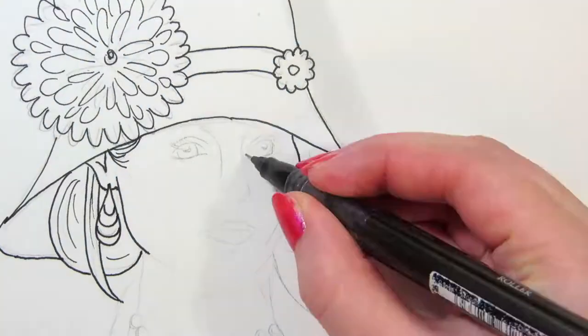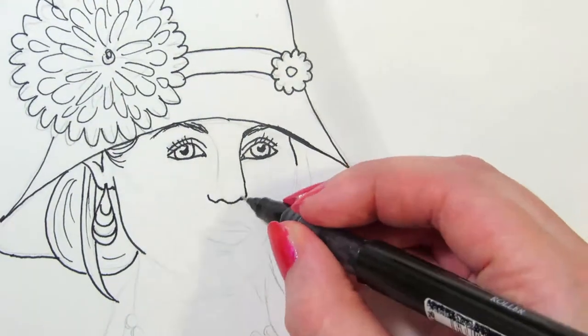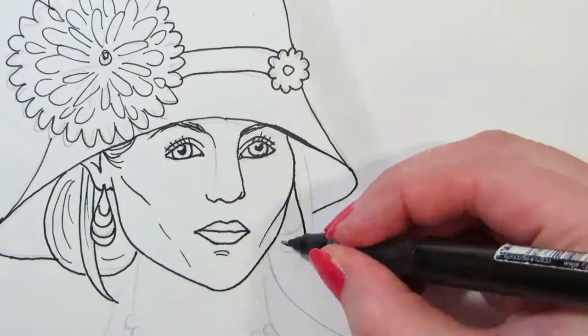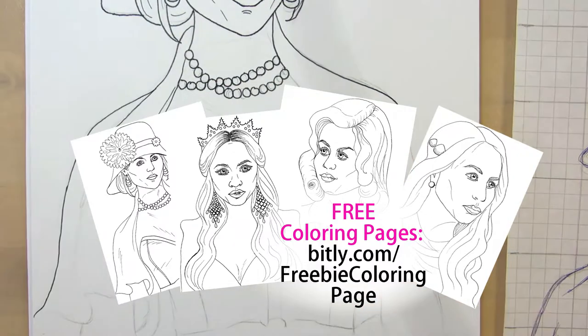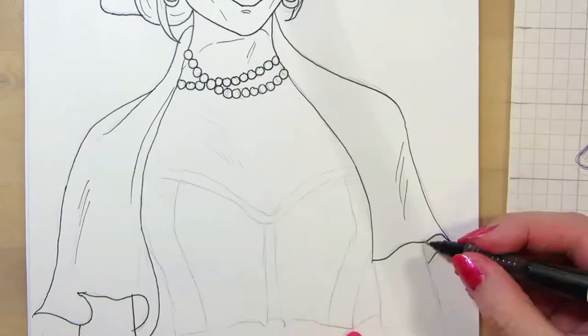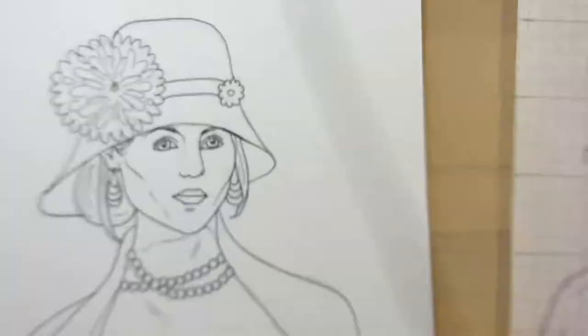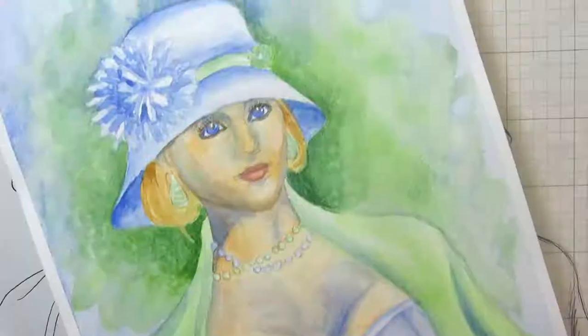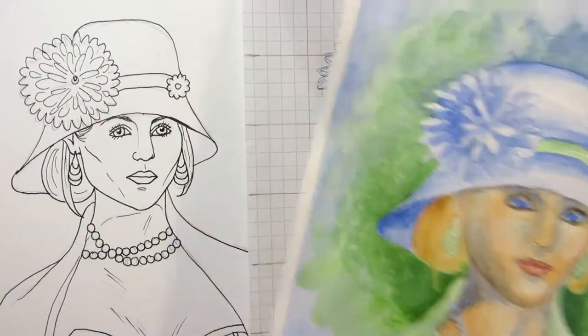If you'd like to color these pictures, all you need to do is go to the link below or on the video and sign up with your email address, go to your inbox, confirm your subscription, and you'll get an email with a link to the PDF. If you're already on my email list, I'll send out the coloring pages soon. All four coloring pages will be in the same PDF, so remember to print it one-sided.